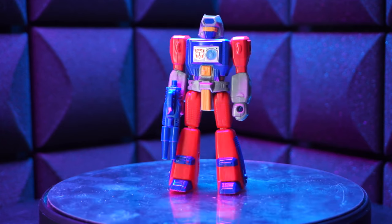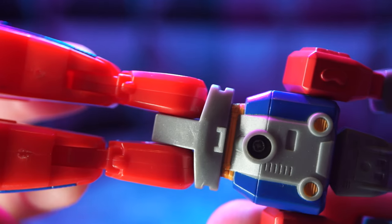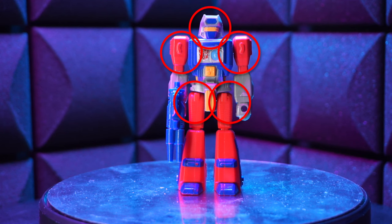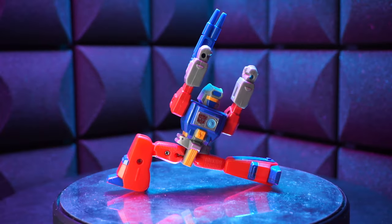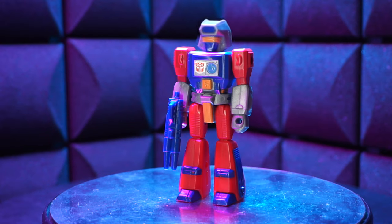First up, the original. Look at this guy. He's blue and gray and red, and his gray has even got a bit of a swirly plastic quality to it. It's looking great. He's got the classic 5POA, as well as knees and kind of multi-directional hips. It's pretty good. He's got some chest doodads and a funny head.